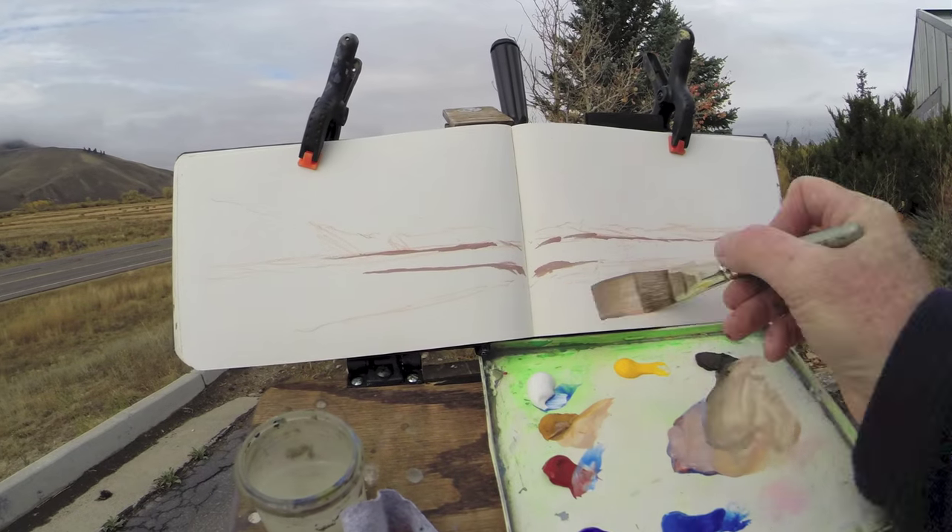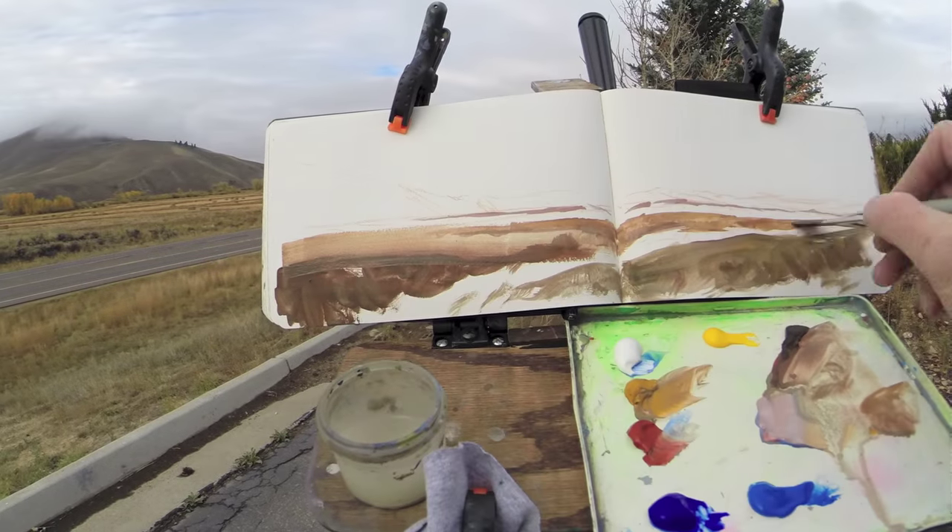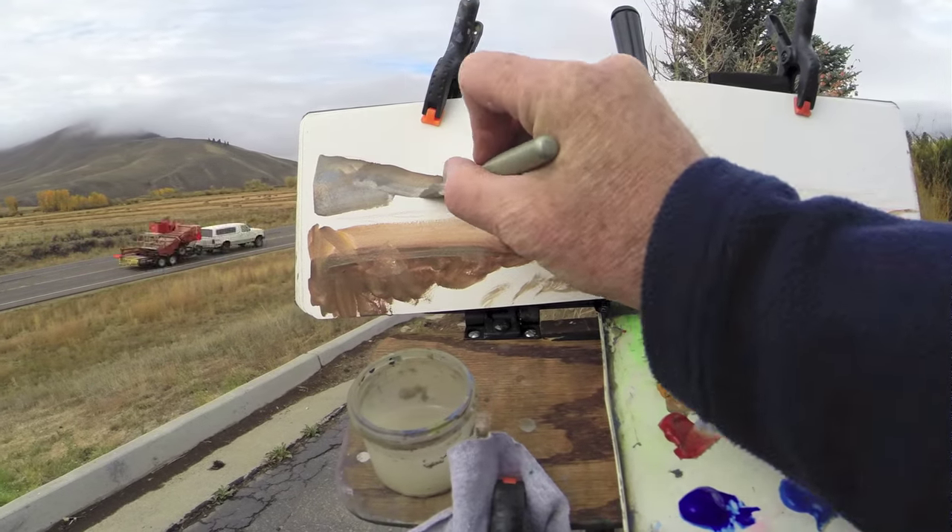Using a flat brush, I reinforce the main lines and then block in large areas in the foreground with approximately the final color.